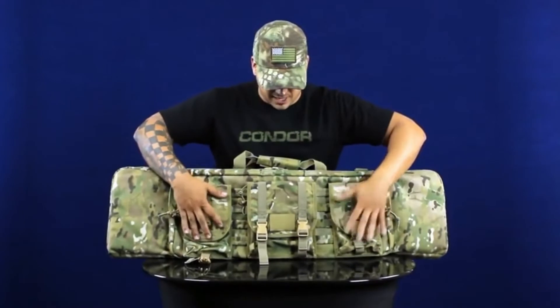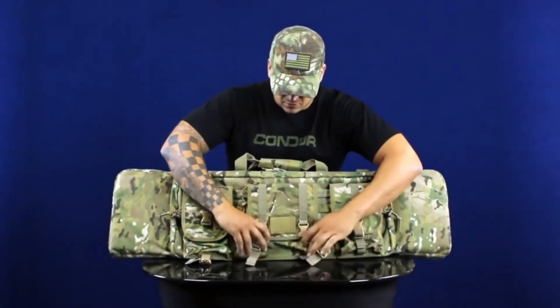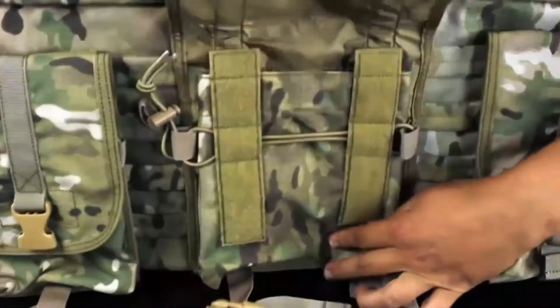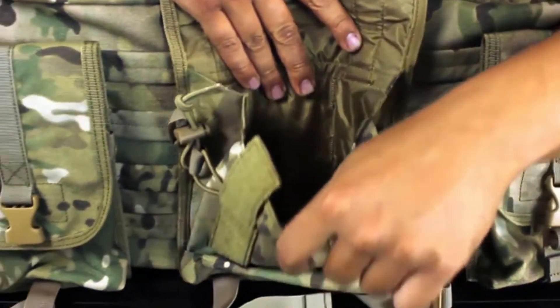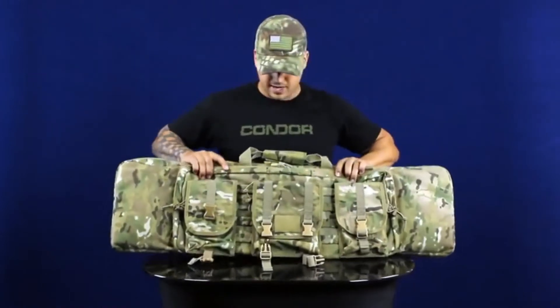Both of the side pouches are exactly the same. Then you have the center larger pouch in the middle, which has hook and loop for patches, name tape, or anything like that. It also opens up and has the bungee retaining system. This one is a lot bigger — if you want to throw in a drum or larger high-capacity magazines, you can do that in that pouch.